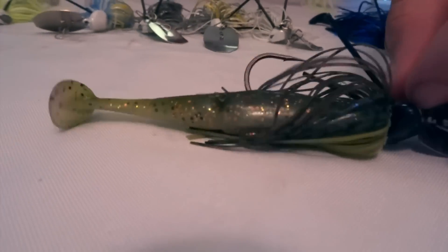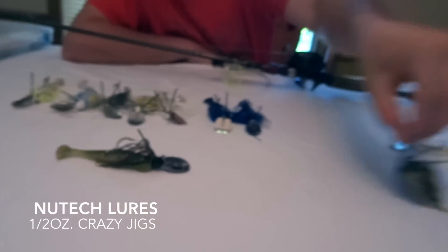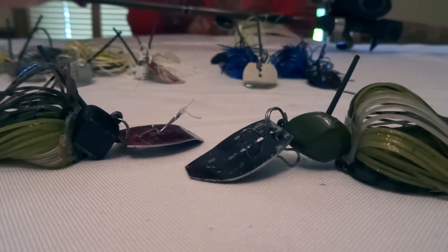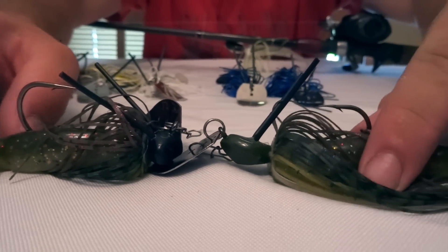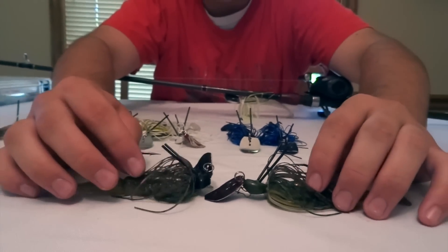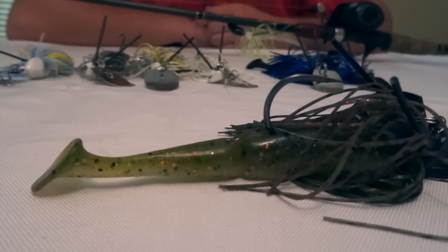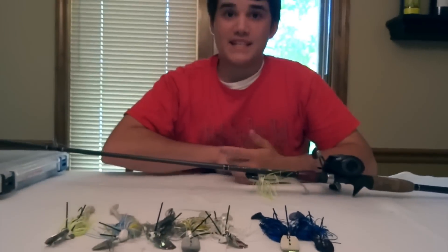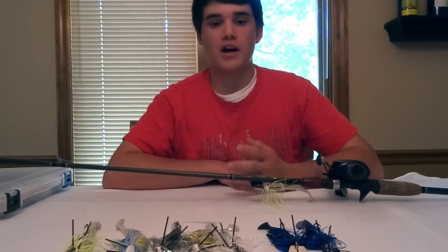Starting with the bluegill color — it has a Z-Man colored skirt with black. That's a Blitz Crazy Jig; there's a difference between it and the original. As you can see, the head shapes are different. I like the Blitz because the hook is bigger. The hook on the original Crazy Jig is smaller compared to this one, and the head is a little different — this one will deflect off branches better. The trailer is a Gambler Lures Little Easy in copperfield color, or I go with green pumpkin, but I prefer the lighter belly because it imitates a bluegill better. I throw the bluegill color anytime I see a lot of bluegill, there's no shad around during the spawn, or when the water is clear and I want to be as natural as possible.